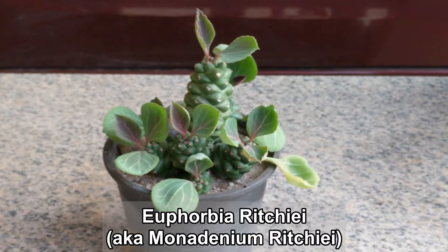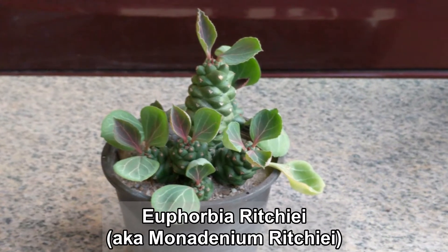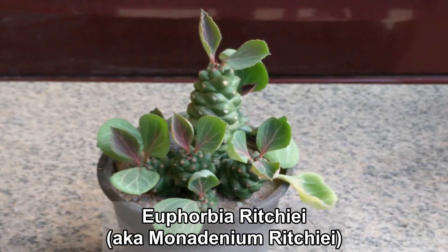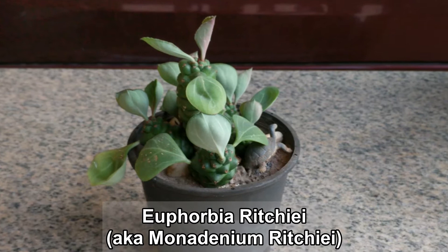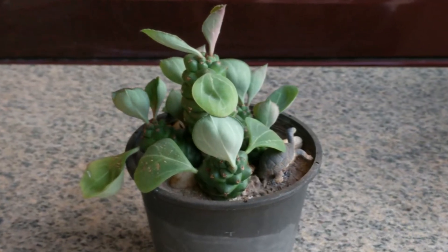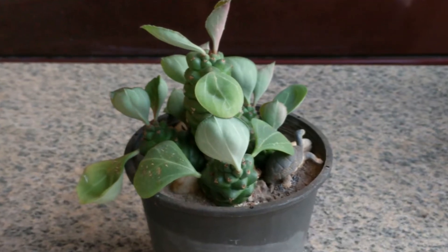This is my Euphorbia ritchiei plant, also known as Monodonium ritchiei. I'm not sure of the pronunciation of either and you can see the spellings at the bottom of the screen. It's really a unique and interesting looking plant, especially when it sprouts the leaves.